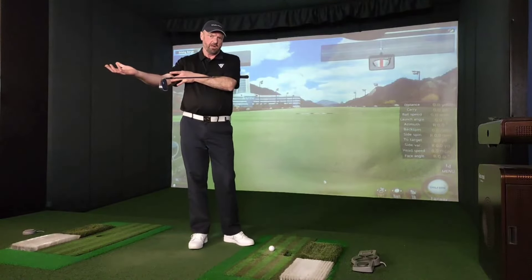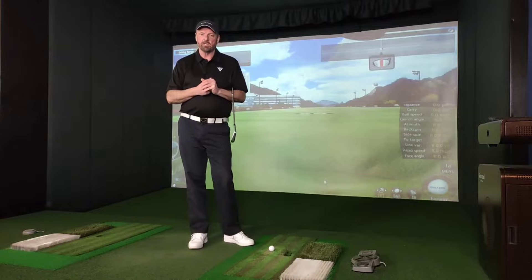Hi everyone, thanks for tuning in. Today I want to talk about the humerus bone in our trail arm in our backswings.